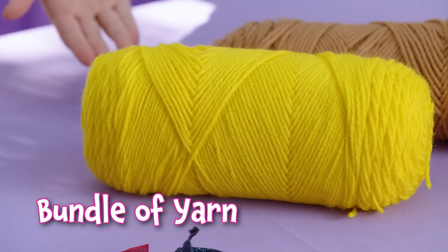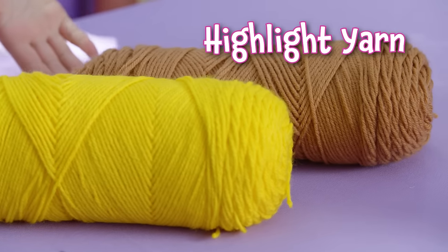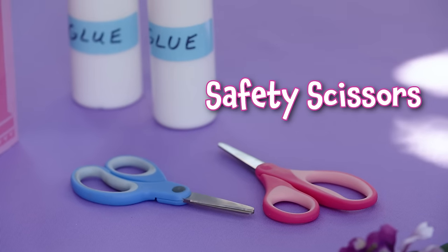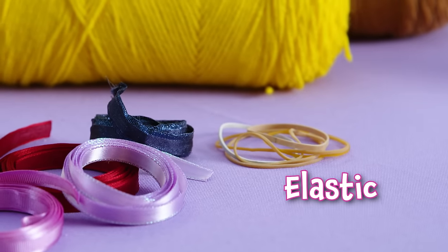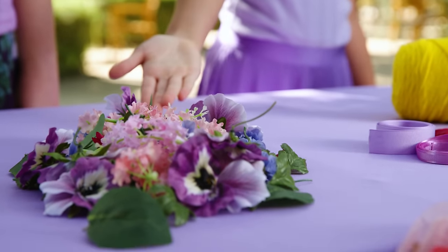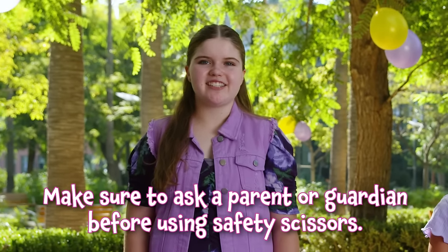Here's everything you'll need for this craft: a bundle of leaf yarn, plus another bundle of highlight yarn, some safety scissors, some glue, ribbon, an elastic, and some flowers.